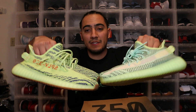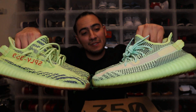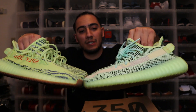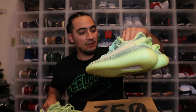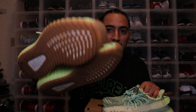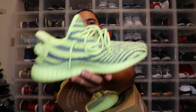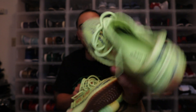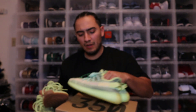These versus these — pretty much the same sneaker, I'm not gonna lie. This one is more of a yellowish green, and this one has that glow green look. This is definitely a sneaker that really pops. I'd have to go with the Frozen Yellows though — they're more subtle, and I love the gum bottom. The gum bottom is really nice, and the pattern — that original V2 zebra-looking detail — I feel like these take the cake.